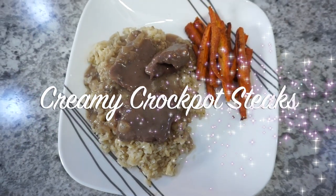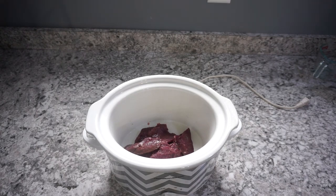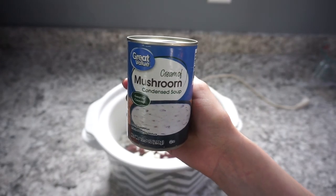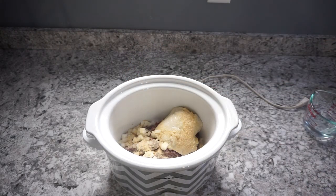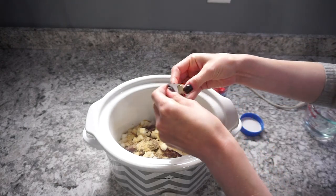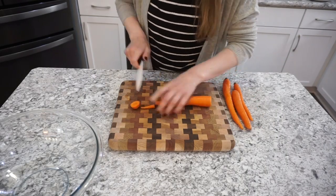This next one is going to be creamy crock pot steaks. I used venison steaks, but you can definitely use a flank steak or something similar. This was super easy to throw together and the steaks were super tender. I'm just spraying a crock pot and dumping in about a pound of venison steak with maybe a quarter cup of yellow onion, then adding in a can of cream of mushroom soup. For seasoning, I'm using garlic powder, black pepper, and one beef bouillon cube. I added half a cup of water and cooked this on high for about four hours.